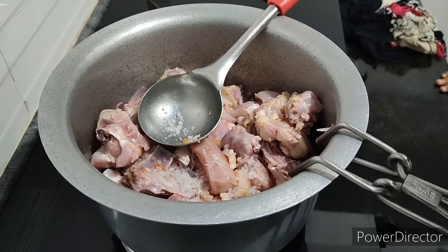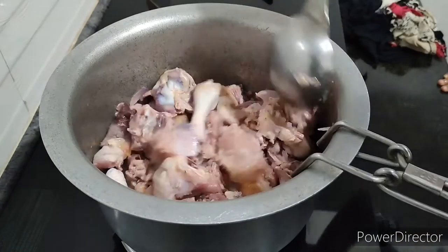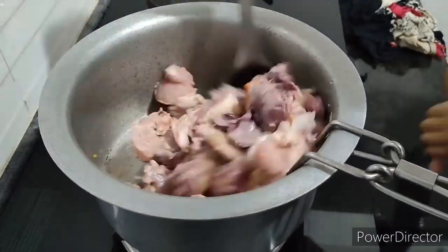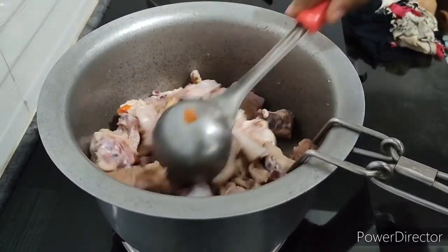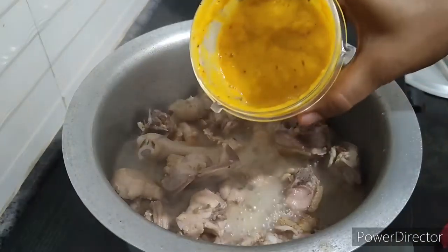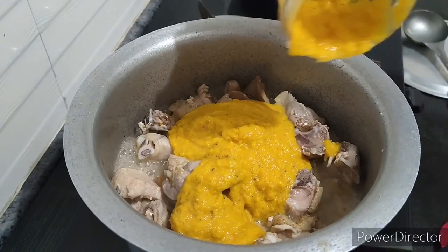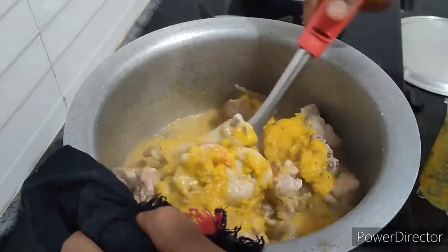You can use chicken sambar and fry the chicken for about 1 hour. Add tomato.